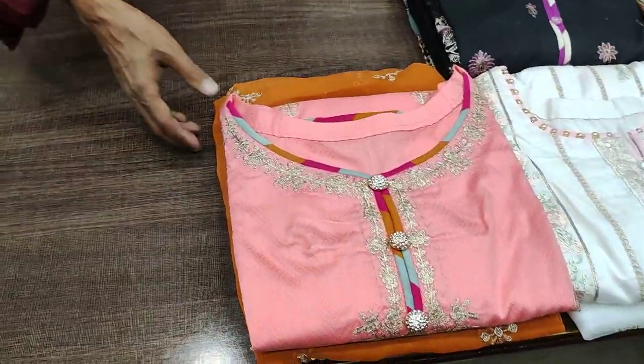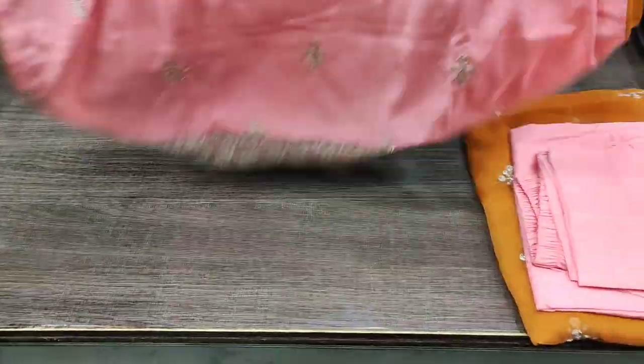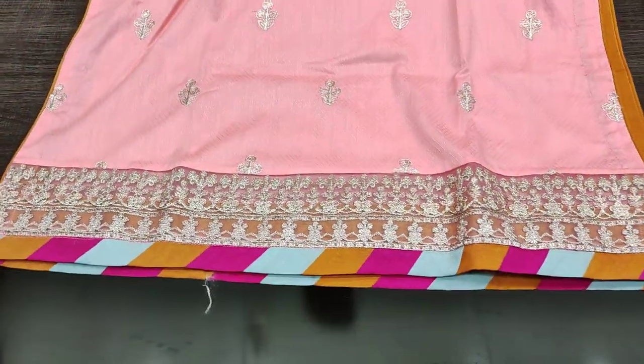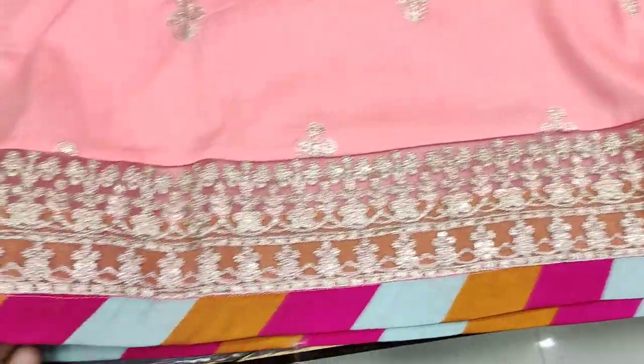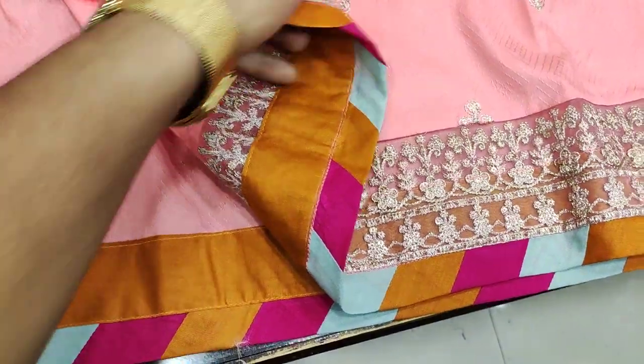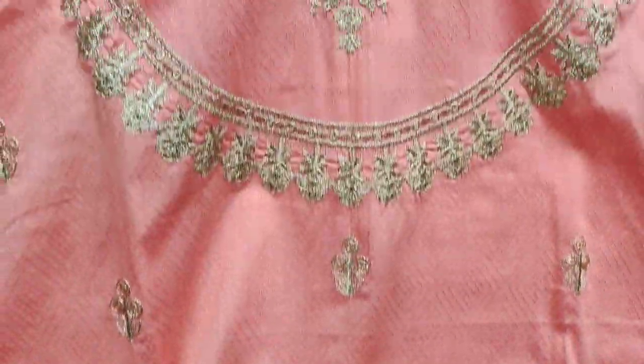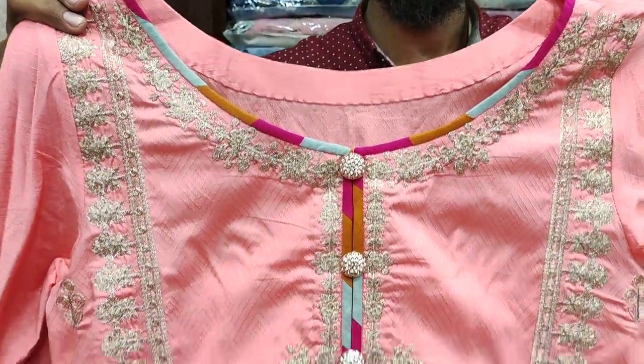This is the first design. This is peach color and this is jacquard fabric with zariwork. This is the diamond set — the diamond is completely ready. This is multi-color. This is the center of the fabric; this is self and zariwork. You can see how beautiful it is made.